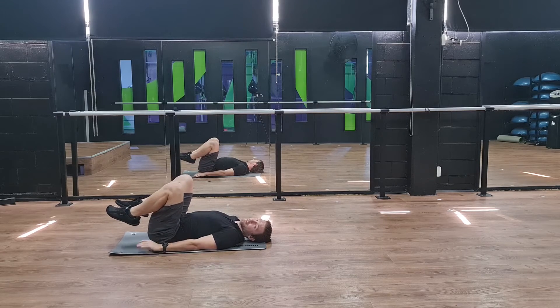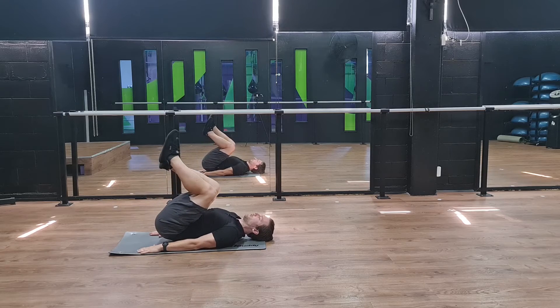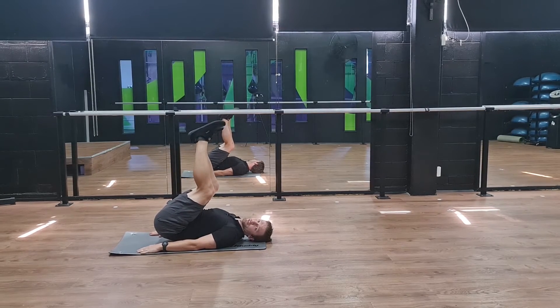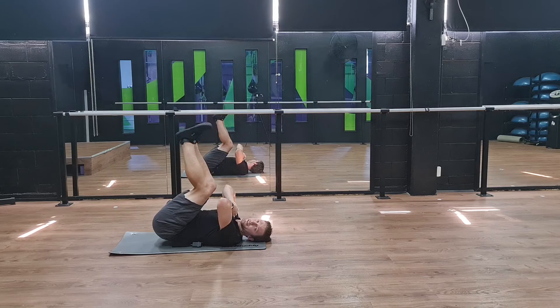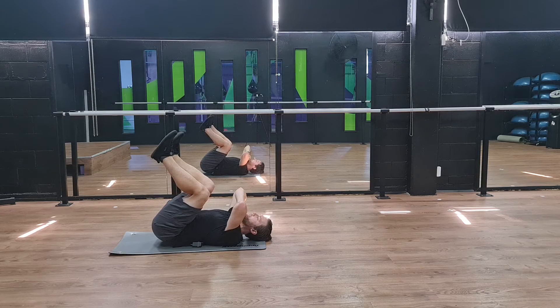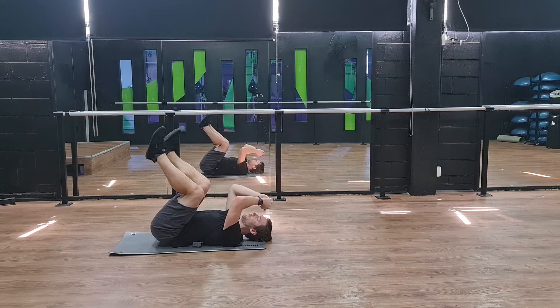If that version feels slightly too easy for you, then you can hold up and start to extend one leg or two legs. Or you could take away the support of the hands and just hold like this. Ensuring that you still breathe — maybe use a talk test to demonstrate that you're breathing. Or you can look left and right, or hold a weight as well if you need to add some more complexity or more intensity.